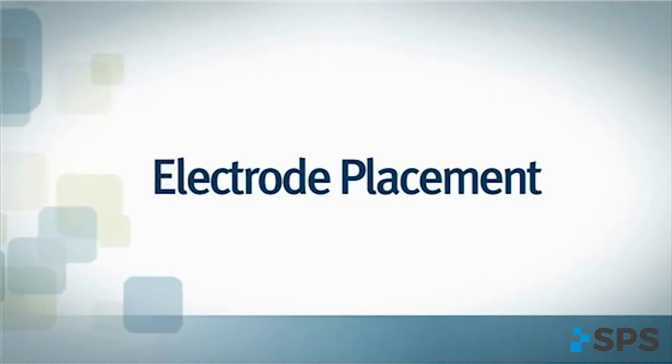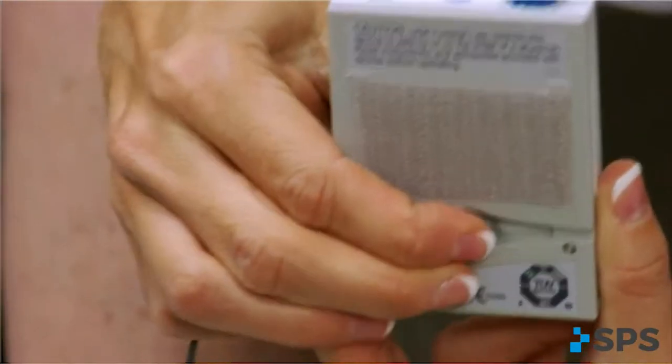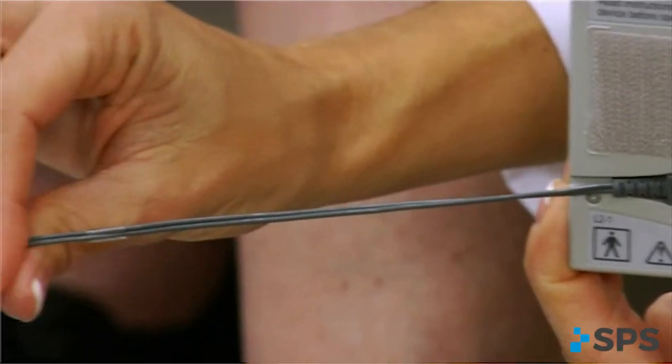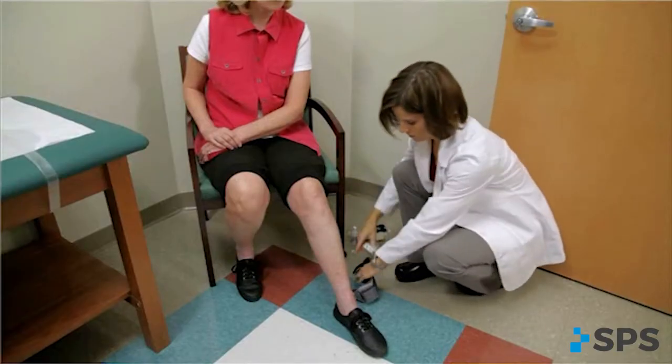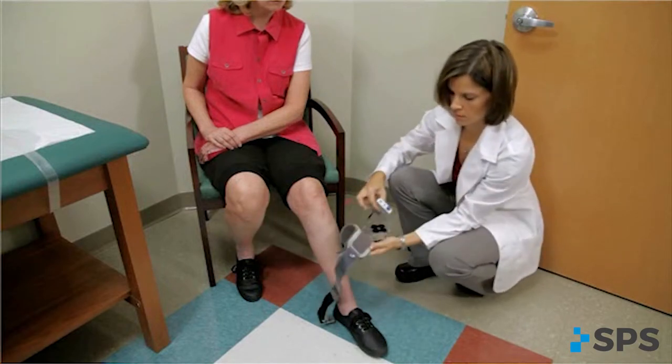The higher water content in both sizes of premium blue gel electrodes promotes safe and effective stimulation and may be gentler on the skin. Alternative electrode options are still available for patients who have done well with them in the past. Make sure the walk aid is turned off and attach the electrode lead cable to the back of the walk aid, running the cable to the right for a right leg and to the left for a left leg. This allows plenty of cable length and prevents excessive bending or flexing of the electrode lead cable.